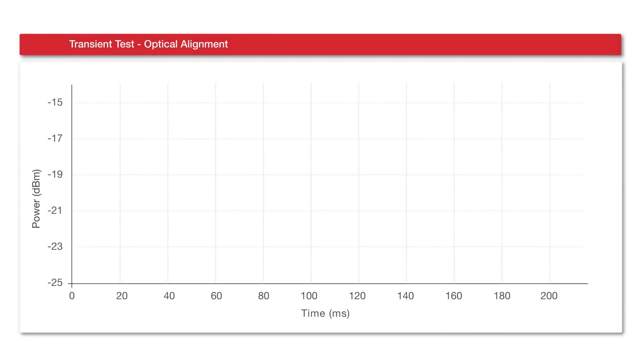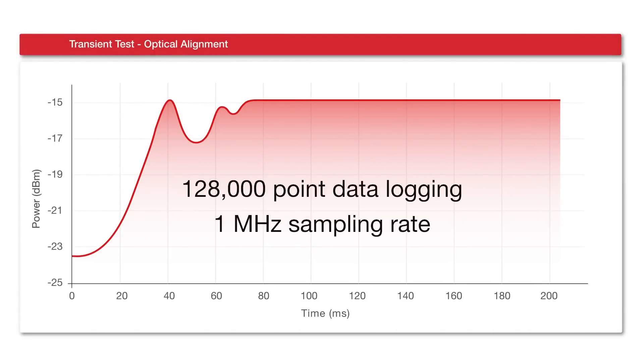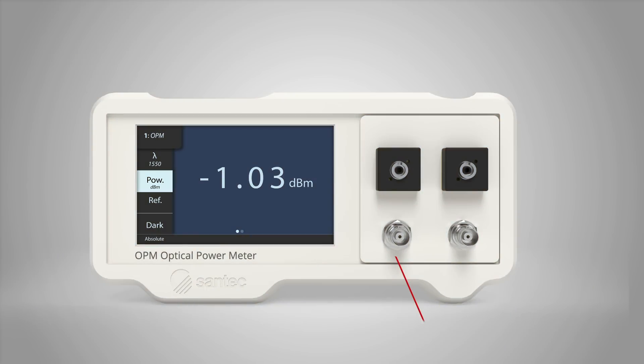The OPM200 can store transient events in its 128,000-point buffer, or continuously output high-speed measurements through the analog output for alignment applications.